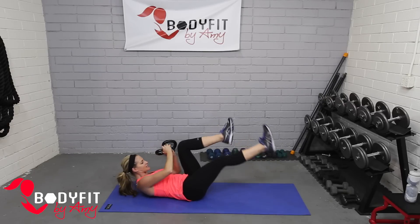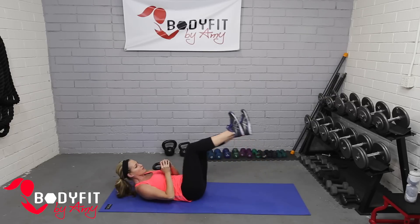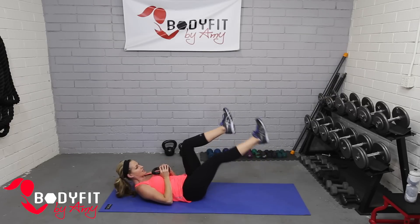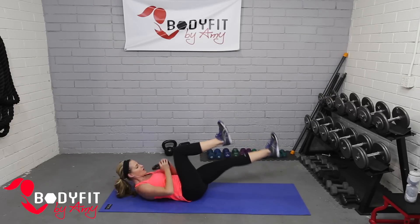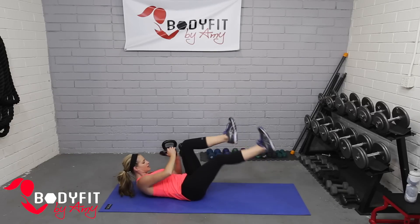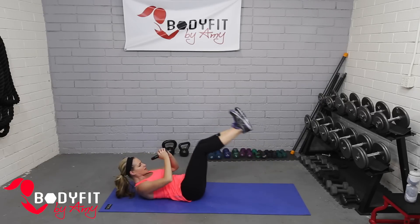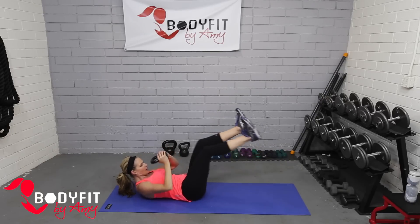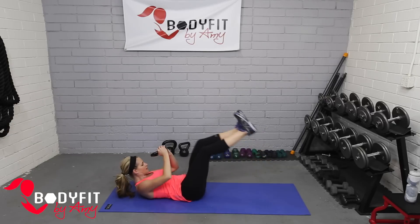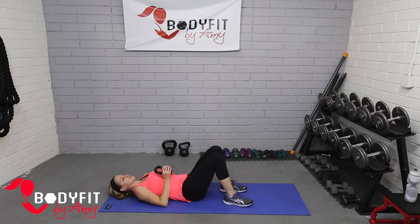Take it nice and slow. Again, if that feels like too much, you can do the motion just holding the kettlebell in the center, or going side to side. If you've got a heavier one, be especially careful lifting that head. We'll go for four, three, two, and one — relax your head and neck down, drop those feet down.